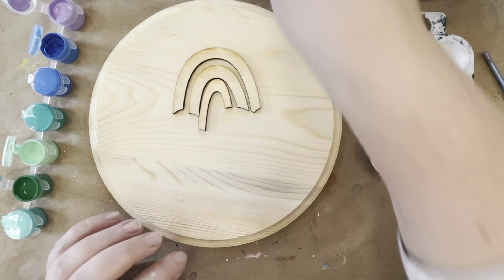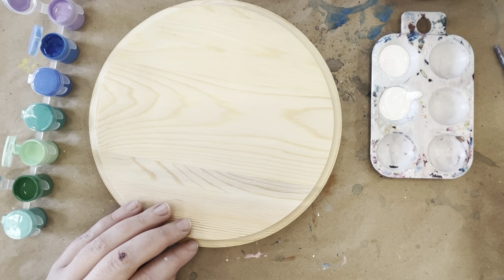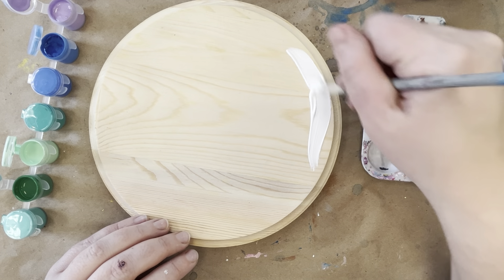So I'm going to start with my background. I'm going to make it white and I'm going to put two coats of white including the edges.